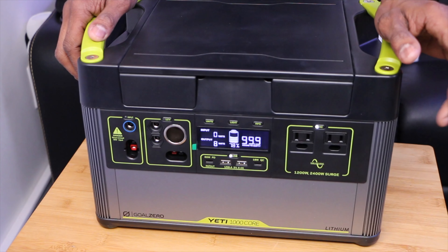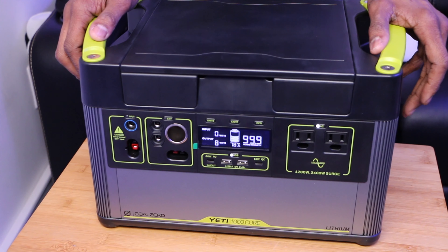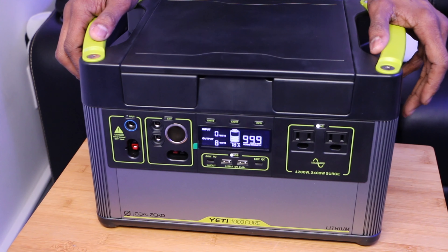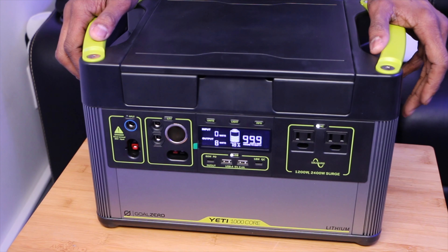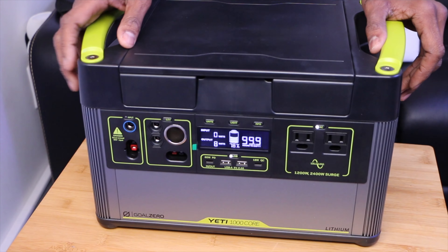You also have power inputs to store away as well. This is clean power generation. The Yeti 1000 Core is capable of a 1,200-watt inverter or 2,400-watt surge. It's designed to handle everything from devices that require a lot of power — electronics, small appliances, portable laptops, fridges, coffee makers, and more. This is going to be really good if you need power outdoors or indoors for disaster recovery.